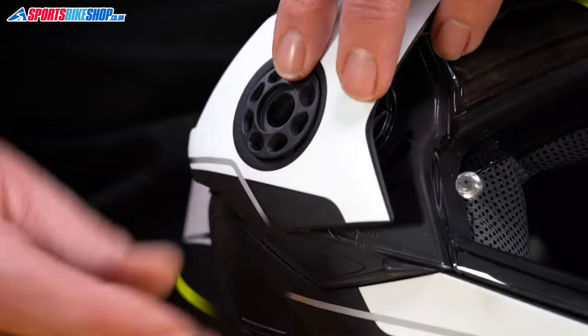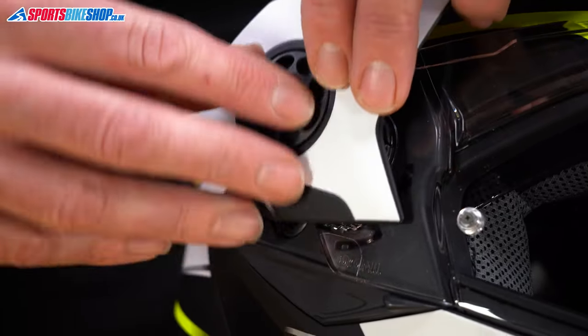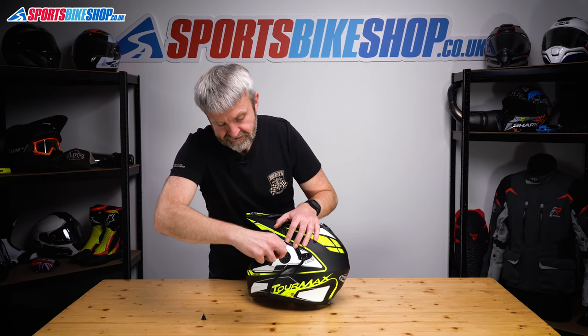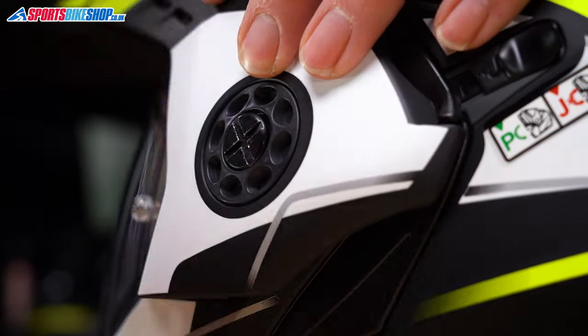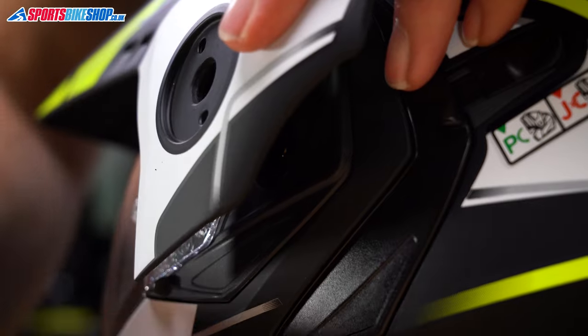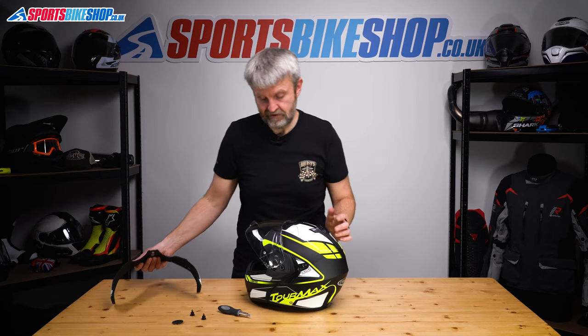Take the screw out. This collar, for some reason, is also loose, so we'll set that to one side. Spin the helmet, repeat on this side — undo this screw, pull that away, hold of that collar, as we're going to need that in a bit — and that's the peak out of the way.